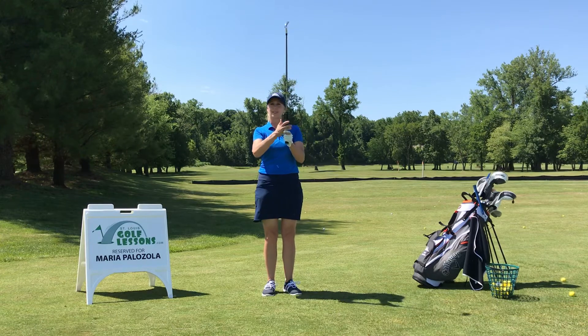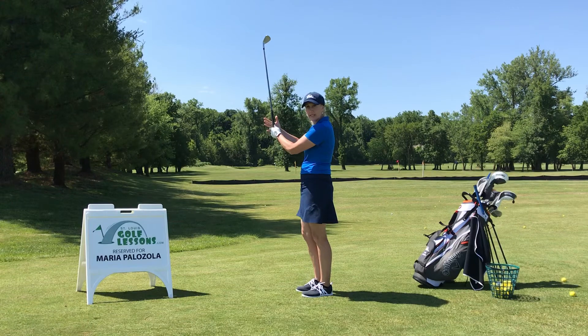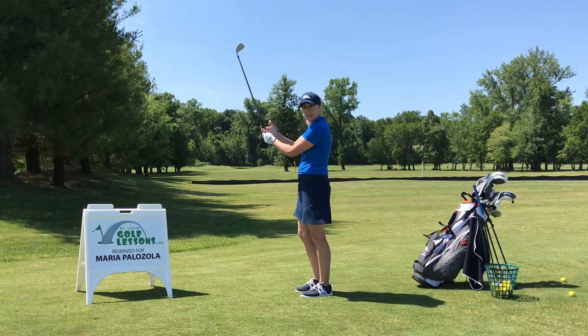That interlock grip tends to cause some blisters and some rubbing, and they also tend to shove their hands together and end up holding the club in the palms, where we don't want to be. We'd rather be more down in the fingers.